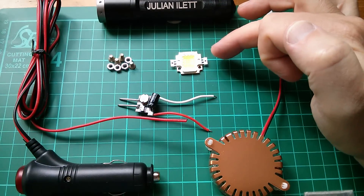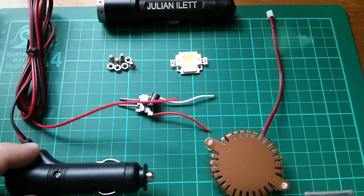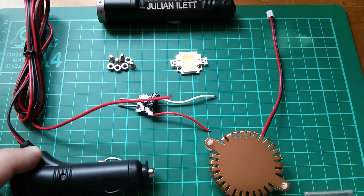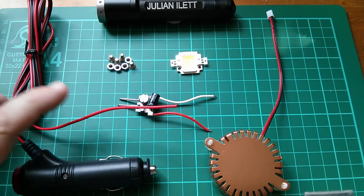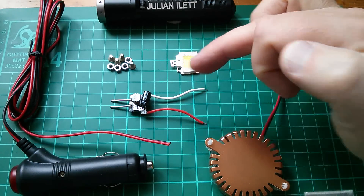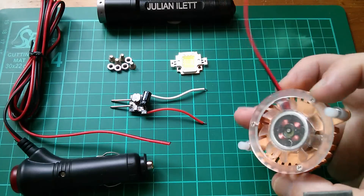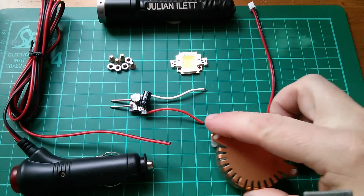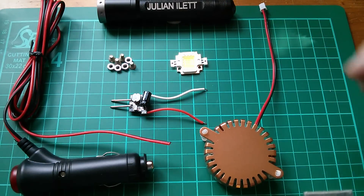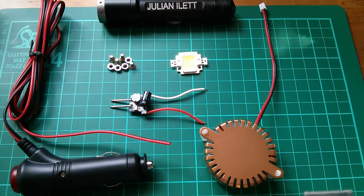Obviously a 10 watt LED and a car cigar lighter plug in order to get it connected to 12 volts. We've also got a driver unit because LEDs can't be connected directly to 12 volts, a heat sink and fan because LEDs get hot — particularly these high power LEDs — and a few nuts and bolts.